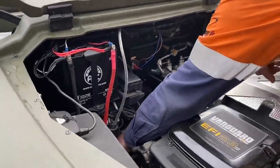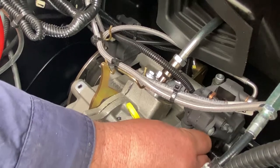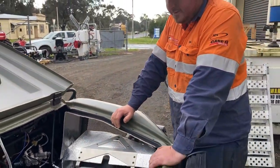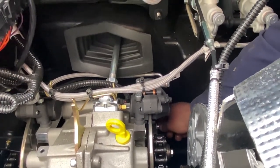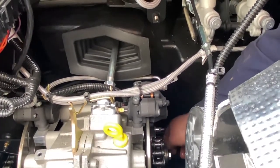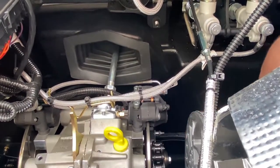We also want to check that our brakes are free and there's no foreign metals or anything rubbing underneath. With your handbrake released, you should be able to move it — it should just be loose with your hand. If it's tight, something needs adjusting, so that's one of your weekly checks.